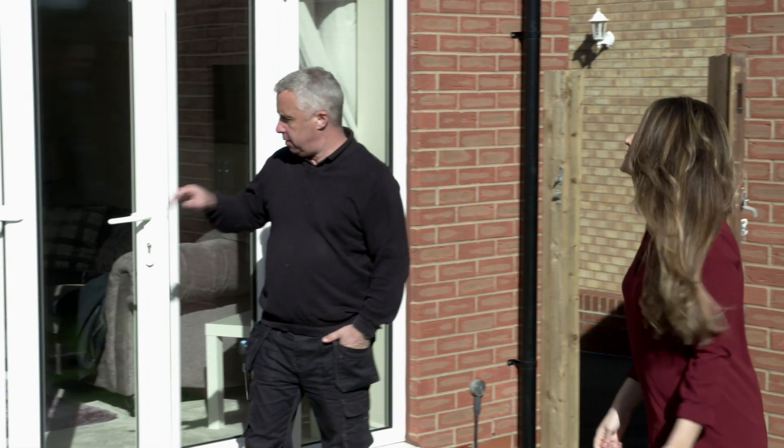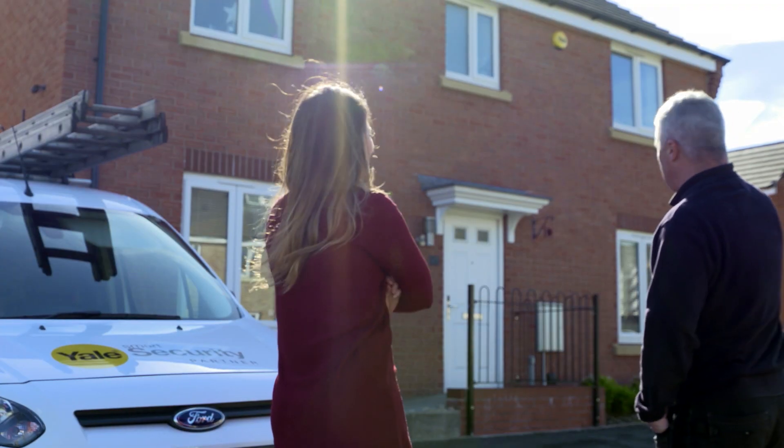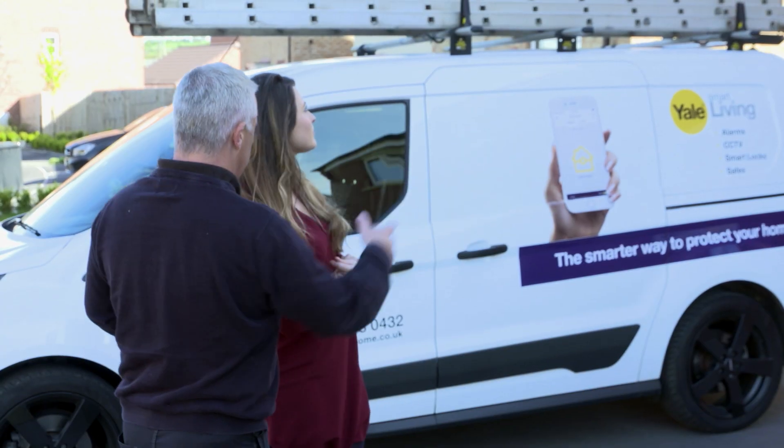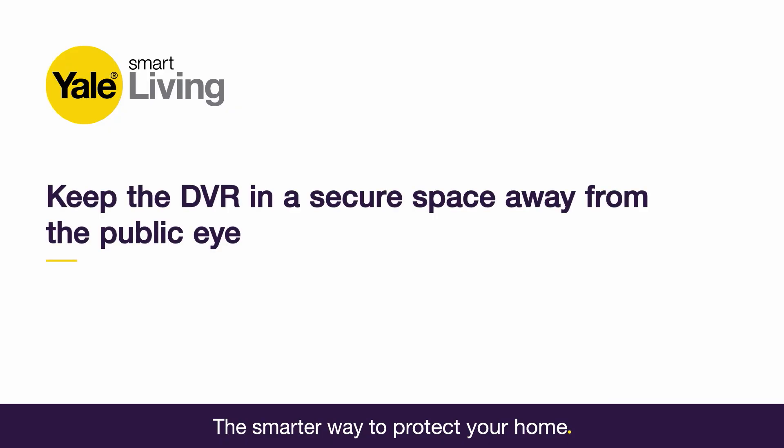Now it's time to decide on the positioning of your CCTV cameras. It's important to select a suitable range, taking care to cover the higher risk areas of your property, such as the driveway. You'll also need to plan where you're going to put the DVR, making sure it's positioned in a secure location away from the public eye. Tucking it away in the garage or loft can act as an added security measure.